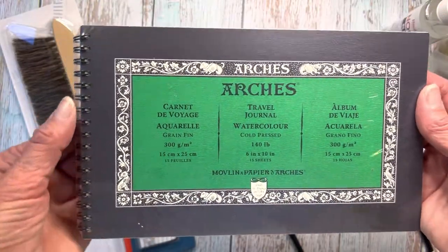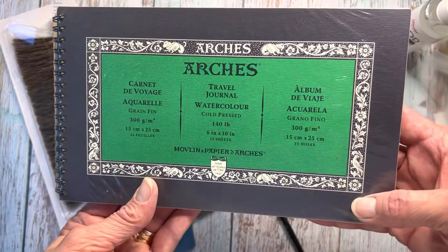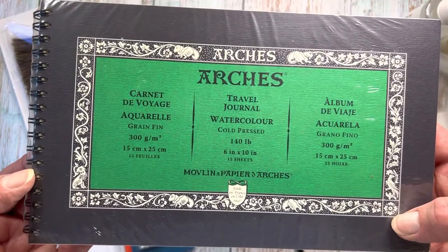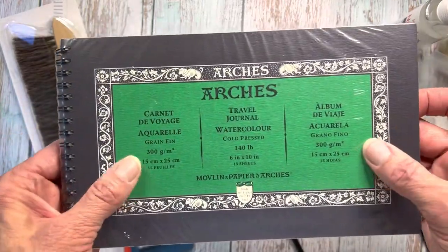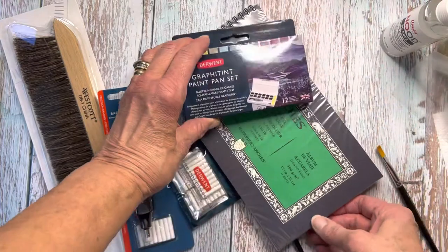Look what Arches finally did — we've got a travel journal for watercolor people. It is my favorite paper, many artists' favorite paper. It's the cold pressed Arches, and they finally put it into a format that is six inches by ten inches and spiral bound, so you can just throw this in your bag and take it with you. I'm super excited to try these two together.